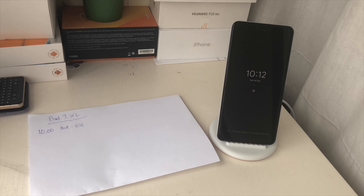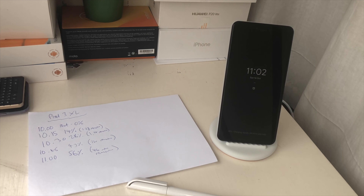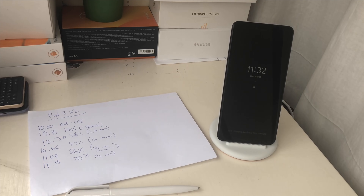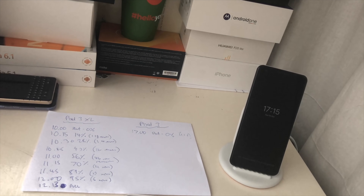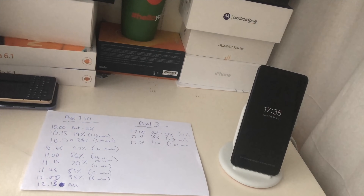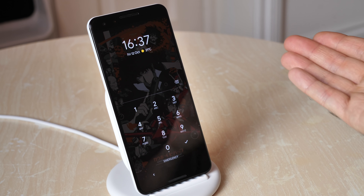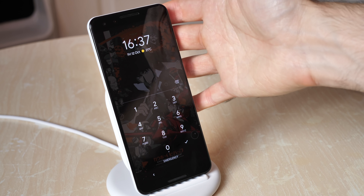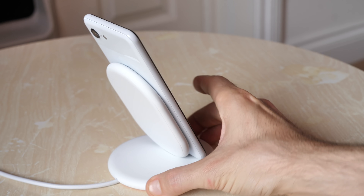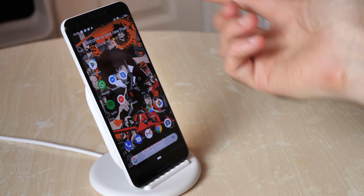I drained both the Pixel 3 and the Pixel 3 XL and then in turn charged them using the Pixel Stand. Incredibly they both took almost exactly the same amount of time to fully charge — the Pixel 3 XL took 2 hours and 13 minutes precisely, and the Pixel 3 was just behind at 2 hours and 14 minutes. That's with no use throughout, so they were just sat there on the lock screen. When the phone is charging you can unlock it as normal, though you'll have to enter your PIN because you can't access the rear-mounted fingerprint sensor — that's blocked by the charging dock itself.